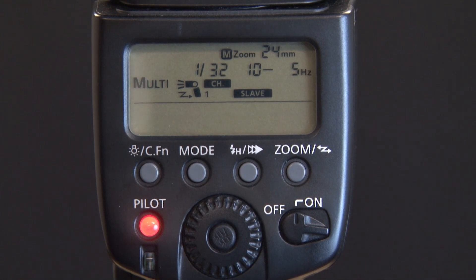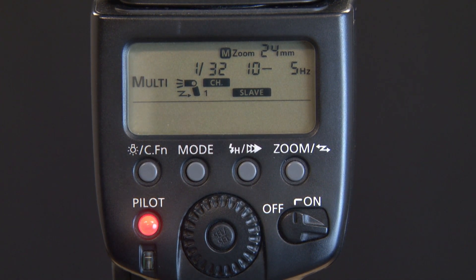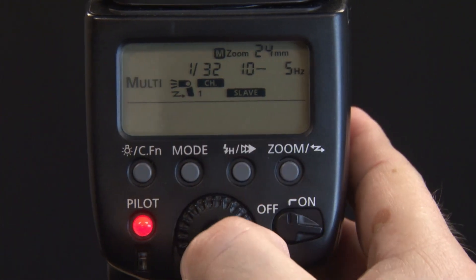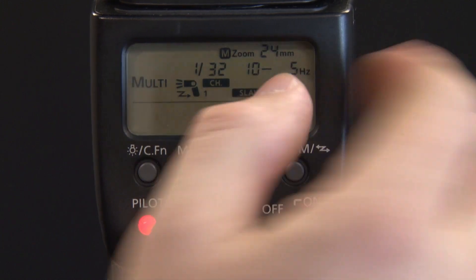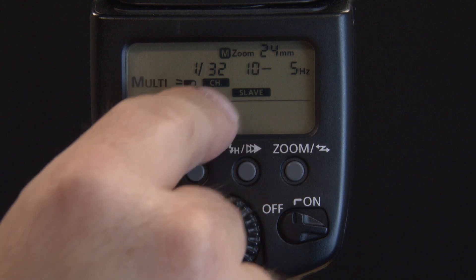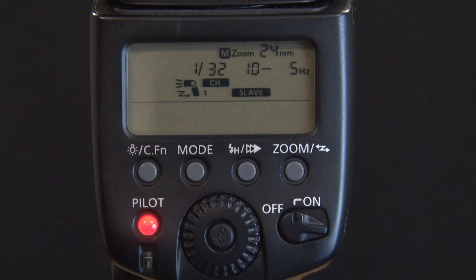I'll be shooting today around f/5.6. So in order to determine shutter speed, what you need to do is figure out you're doing 5 flashes per second, 10 flashes total. You would just divide the total amount of flashes by the flashes per second. So your shutter speed in this case would be 2 seconds.